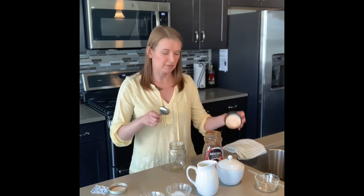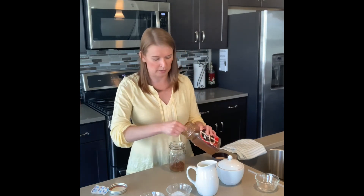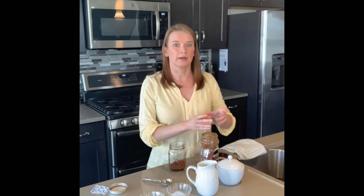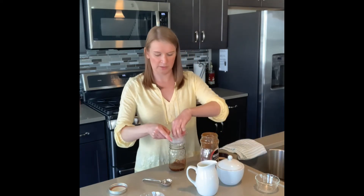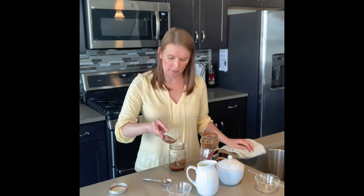I'm going to start with two tablespoons of Nescafe and then add two tablespoons of cold water — I've already pre-measured it, so I'm just going to pour that in. Now I'm going to add my two packets of sugar, then the crushed ice — just a little bit, you don't need a whole lot — and a little bit of cocoa powder. And that's it. Now we're going to put the lid on and shake.